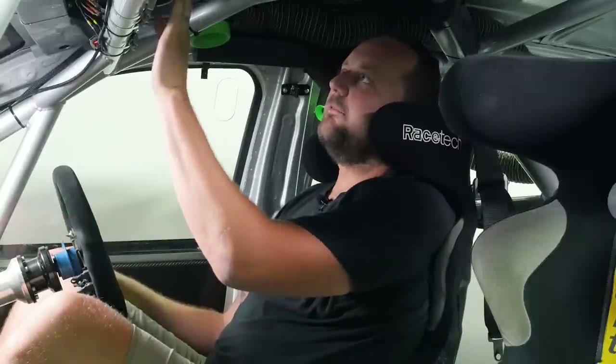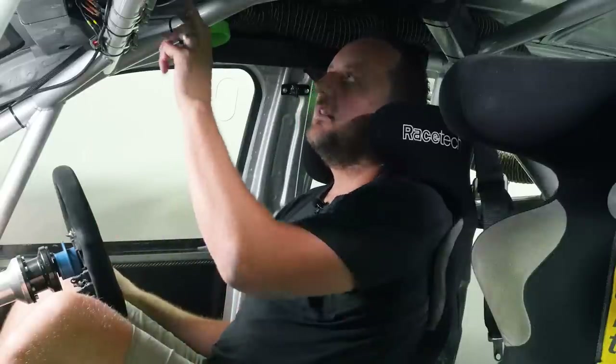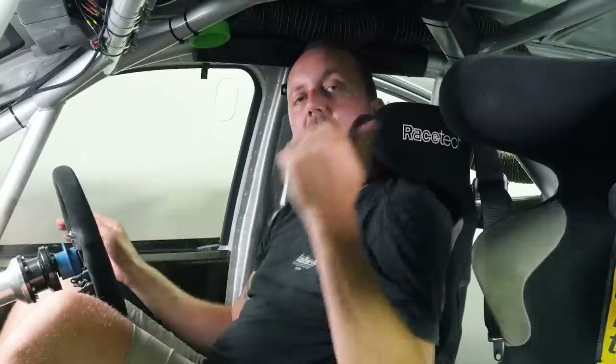On the keypad we've also got indicator buttons — not so much used in a race, but handy when out testing if you're doing a slow lap or pulling in or something emergency is happening. You can quickly press left or right to warn other drivers. We've also got a hazard button, high beams, low beams, and a rain light on the back to make sure we're super visible if things get hazy or rainy.